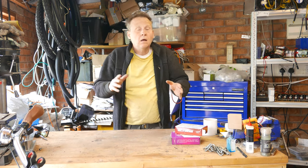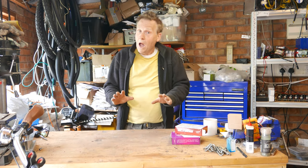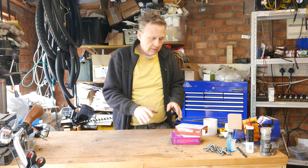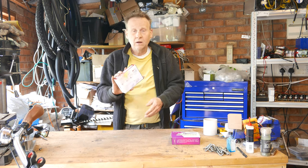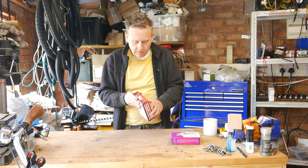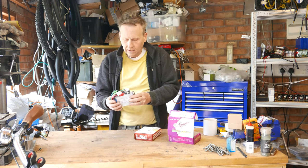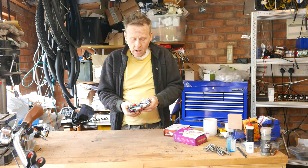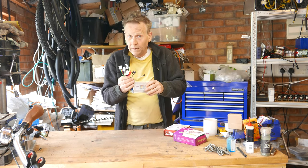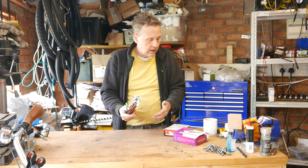If you want to put the wheel and controller together separately, there are a whole bunch of other considerations. You're going to have to deal with controllers where the function labels on the various leads may be in Chinese or Cantonese. I've gone through a number of these controllers trying to diagnose them, and if you don't want to go through that exercise, then get a matched controller and wheel at the same time.